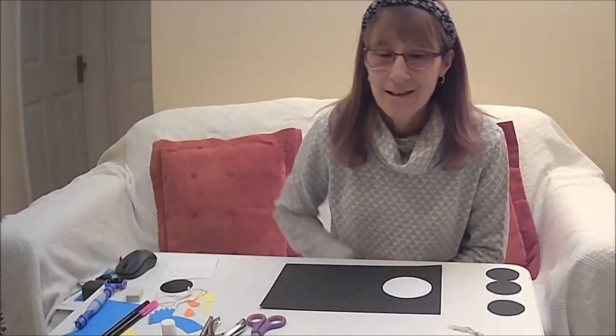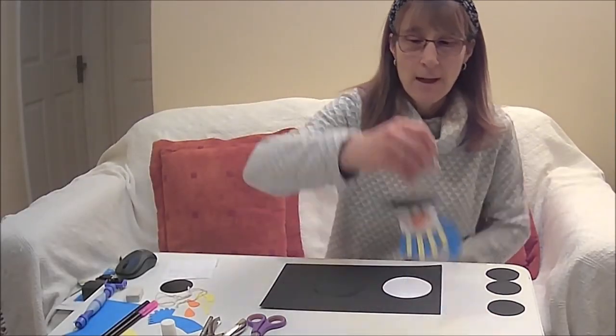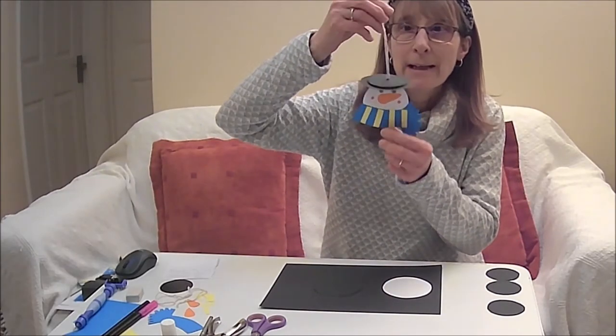Hello, it's Debbie here. Today I'm going to show you how to make a hanging snowman.